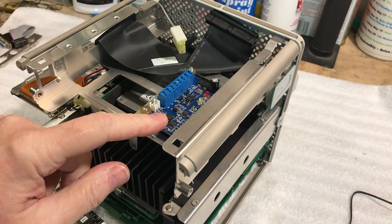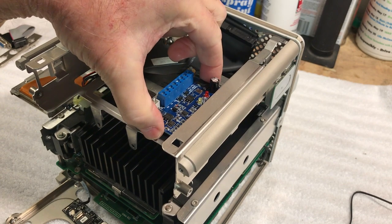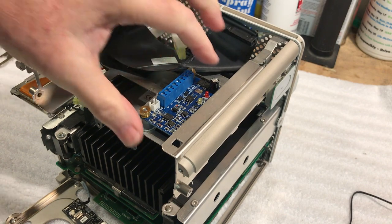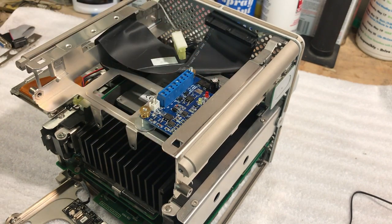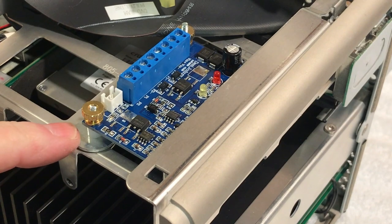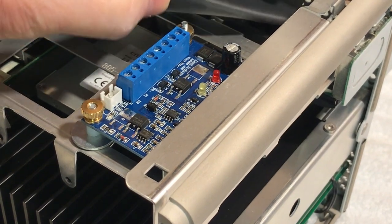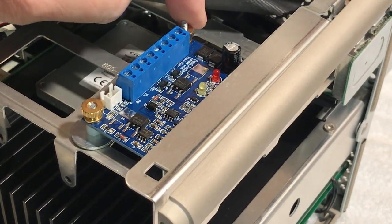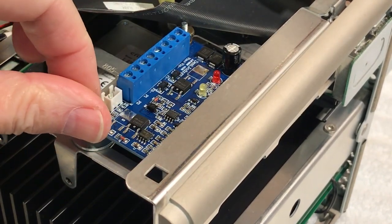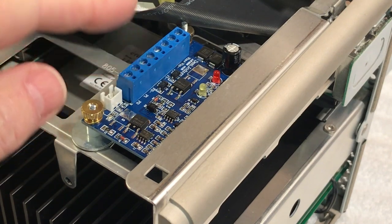We've got that mounted in there. We use two washers on each side and there are three of them actually holding it - this thing isn't going anywhere. It fits perfectly in there. You can see it looks like it's factory - it fits really good. I didn't want to drill any holes, just have to think about things. Now all we have to do is get this thing wired up.